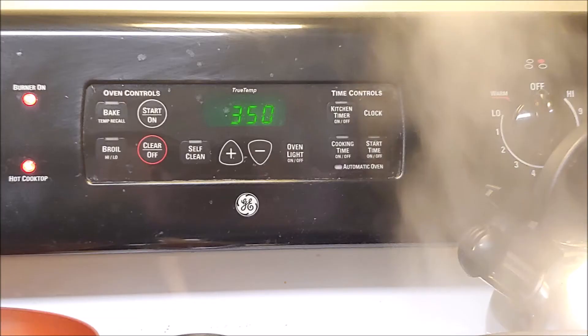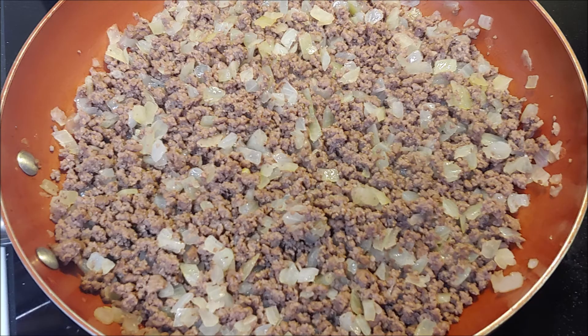The first thing you're going to do is get your oven prepped to 350 degrees, then cook some ground beef and about a medium-sized chopped onion, and place that aside.